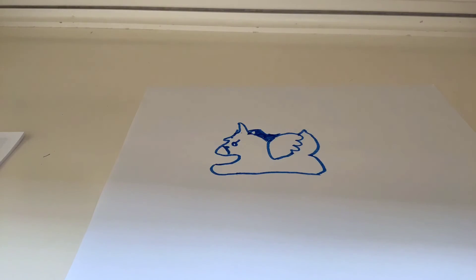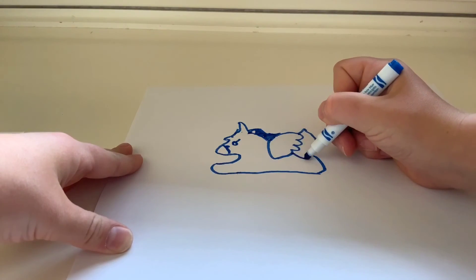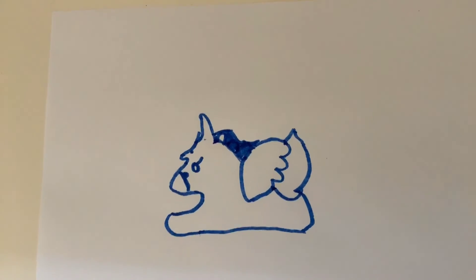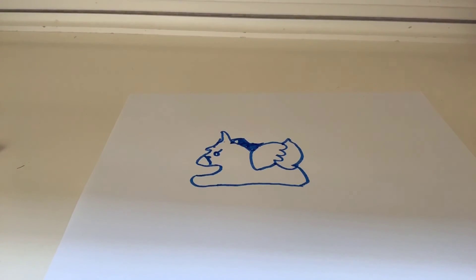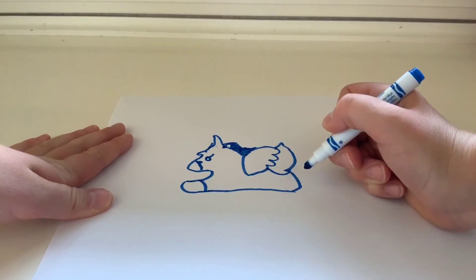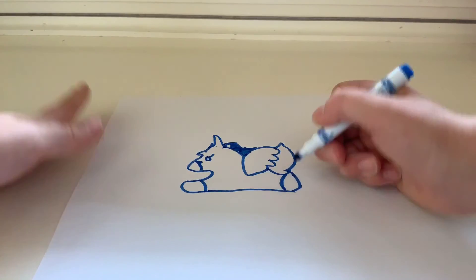Now add the tail to make it look more complete — do this little bump right there like this. Now you can sort of tell that it's a unicorn instead of a big blob. Then do the little thing for the hooves on each side.